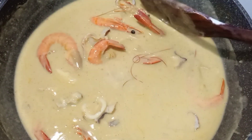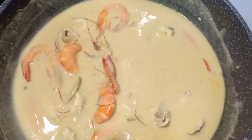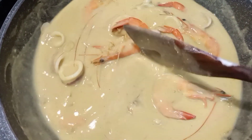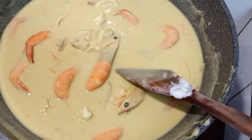Hi guys, taste your spicy coloring shrimp, meat with unak-nap. Very good.